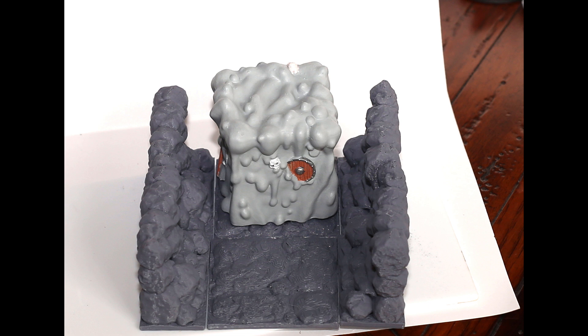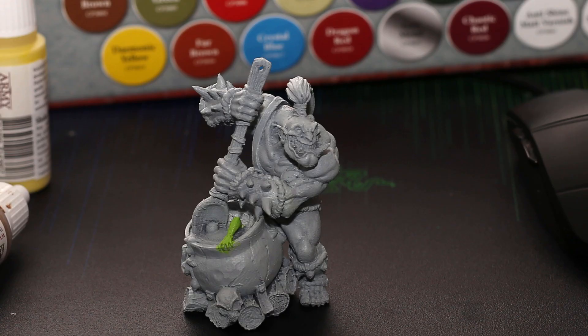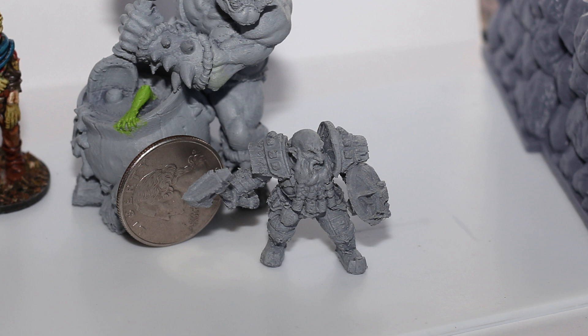I really bought my Ender 3 originally to print terrain. Before I had my resin printer, I used it to print a bunch of figures which came out amazing. But terrain is where it really shines, and I'm going to start showing you some terrain pieces. I think these figures are good, but terrain — which is a much simpler print with less detail in many respects — looks even better. This dwarf is amazing for FDM. You can see he's slightly bigger than a quarter — look at the detail. The Ender captured the little leather straps on his shoulder pads.